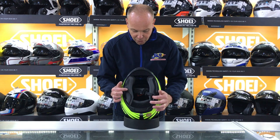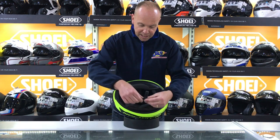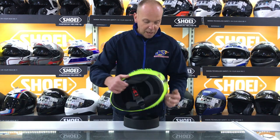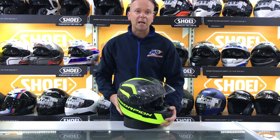We flip it upside down and you'll see we've got a removable interior — headliner and cheek pads come out of this one. We've got a chin skirt, a nose guard, a nice easy ratchet-style fastener that's fully adjustable, and of course it's got a gold ACU.